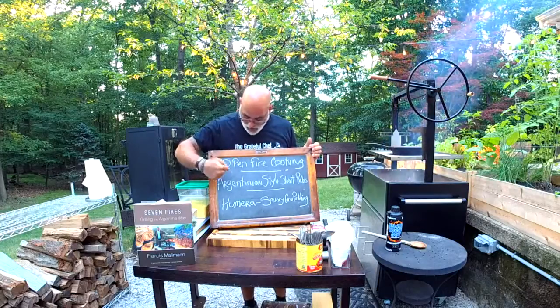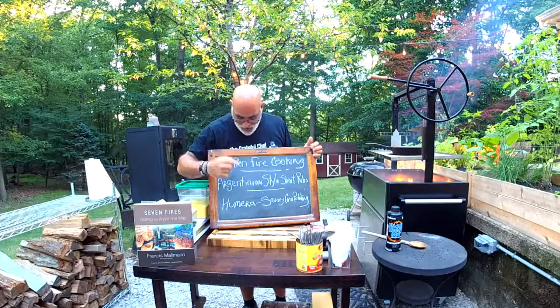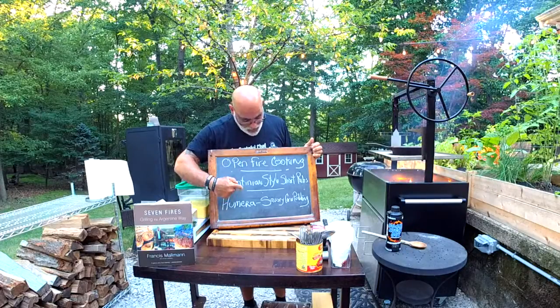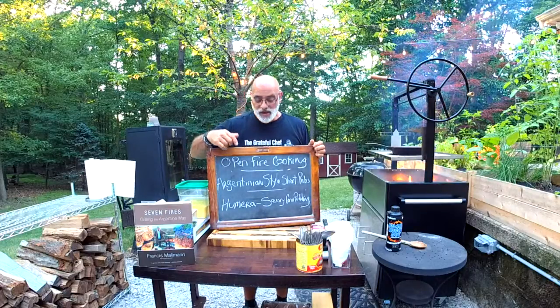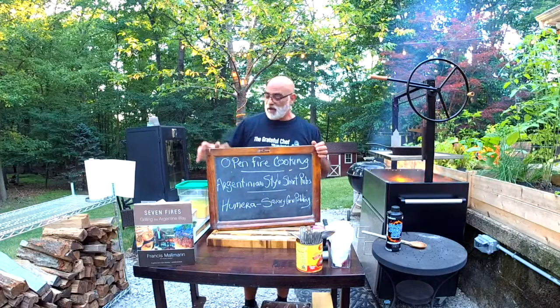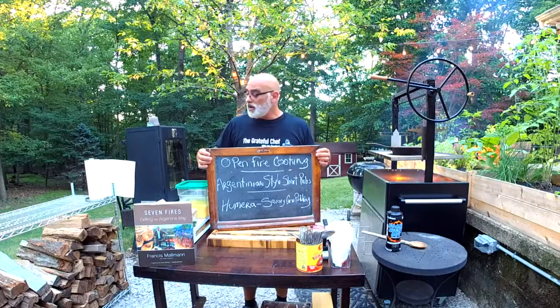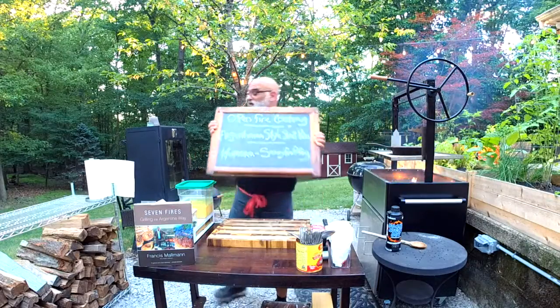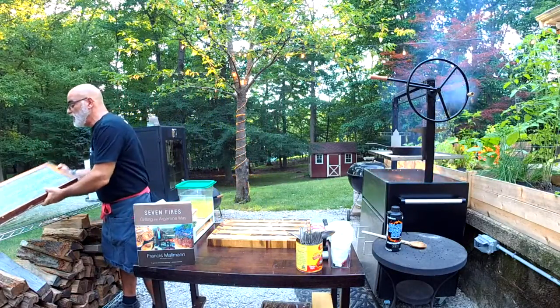Tonight we're doing open fire cooking Argentinian style short ribs, and something called Yumeira — a savory corn pudding that I can't wait to try. I'm testing these recipes for a gig I may have coming up in August, so I just wanted to check them out. That's what we're doing tonight. I'm excited, hope you guys are too and having a great week and staying safe.